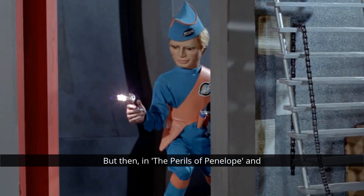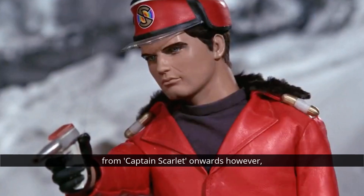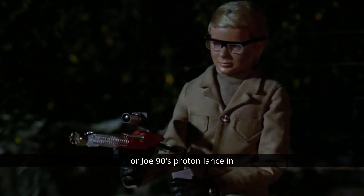But then in The Perils of Penelope and Operation Crash Dive, we see the guns just light up when they're fired, rather than use actual charges. From Captain Scarlet onwards, however, it was pretty much standardised — charges almost all the way through in conventional pistols and machine guns, although some notable exceptions are the Spectrum Spacesuit Pistol in Crater 101, or Joe 90's Proton Lance in The Professional, both of which have a light which lights up when they're fired.